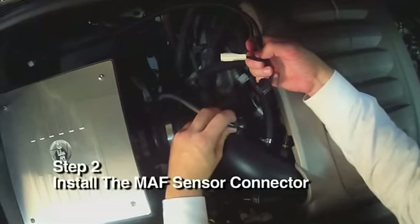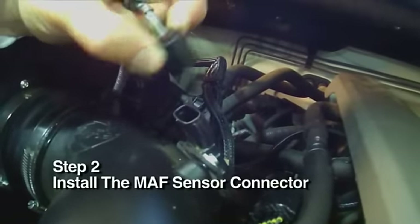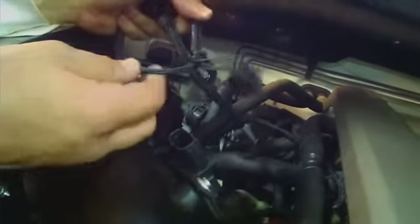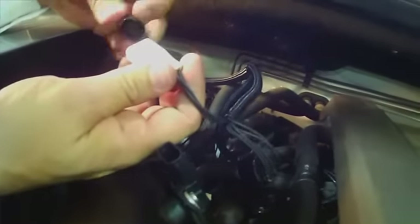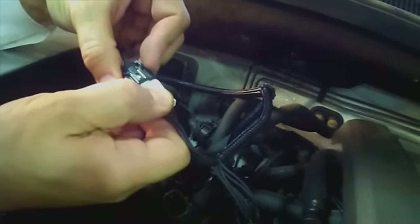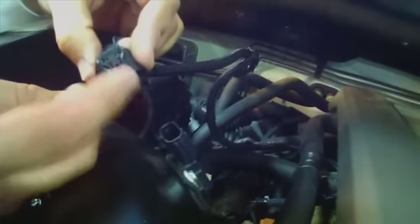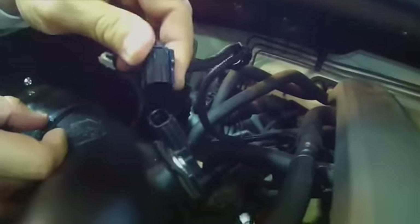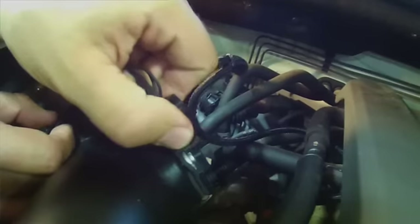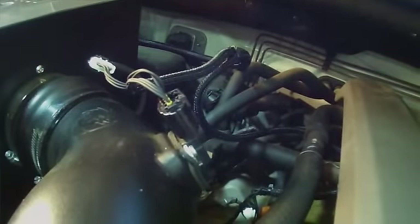Step 2. Disconnect the factory connector from the MAF sensor by squeezing the connector to unlock and then pull up to disconnect. Then plug the Interceptor's 5-pin MAF sensor connector into the factory MAF sensor wiring harness connector. Now plug the other Interceptor 5-pin MAF connector into the vehicle's MAF sensor. Sometimes these connectors can be difficult to remove because they are a tight fit.